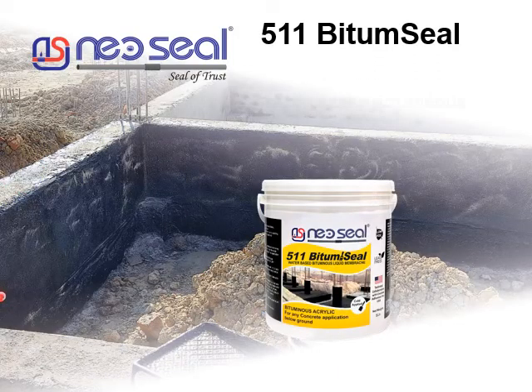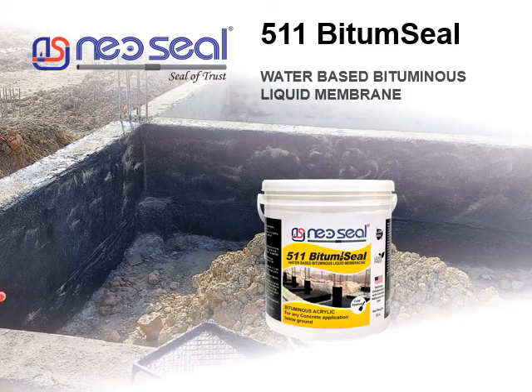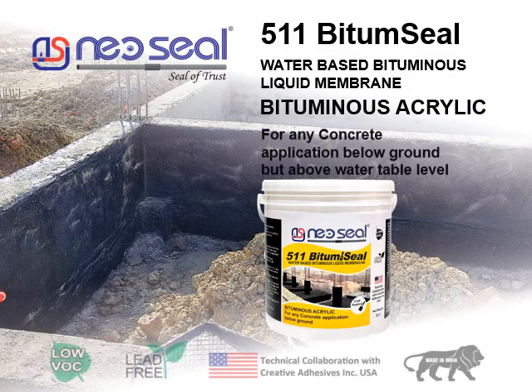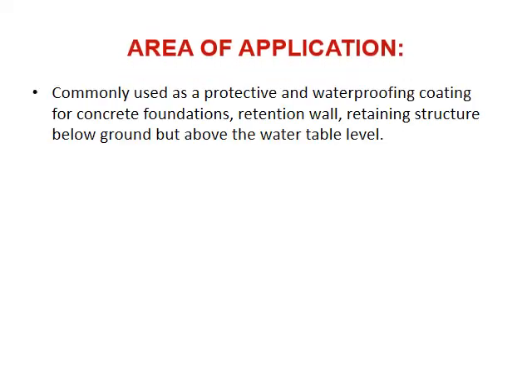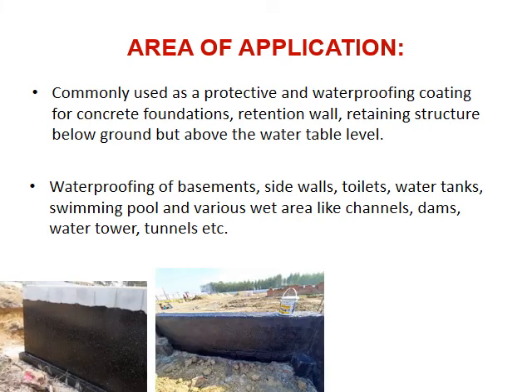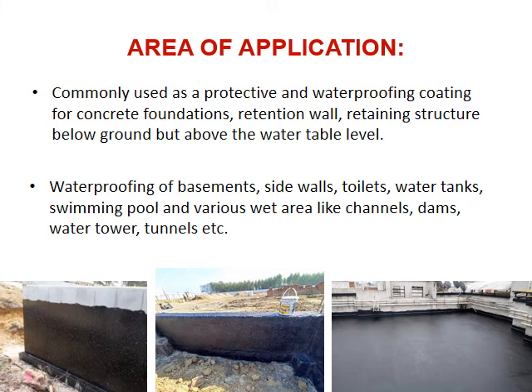Neo Seal 511 is a water-based bituminous liquid membrane, suitable for any concrete application below ground but above water table level. It is commonly used as a protective and waterproofing coating for concrete foundations, retention walls, and retaining structures. Applications include waterproofing of basements, sidewalls, toilets, water tanks, swimming pools, and various wet areas like channels, dams, water towers, and tunnels.